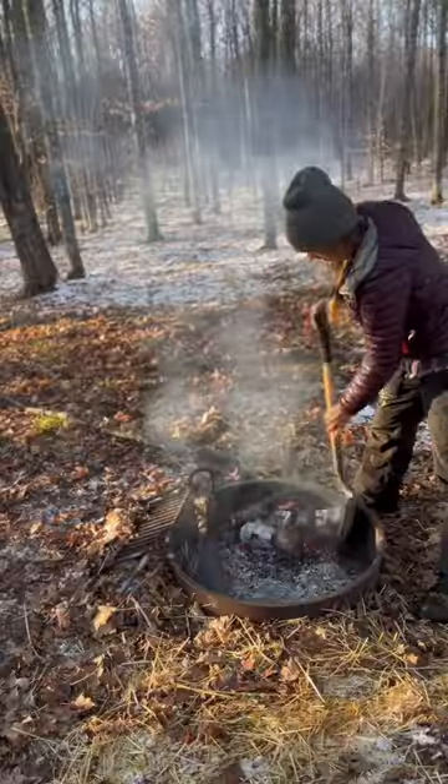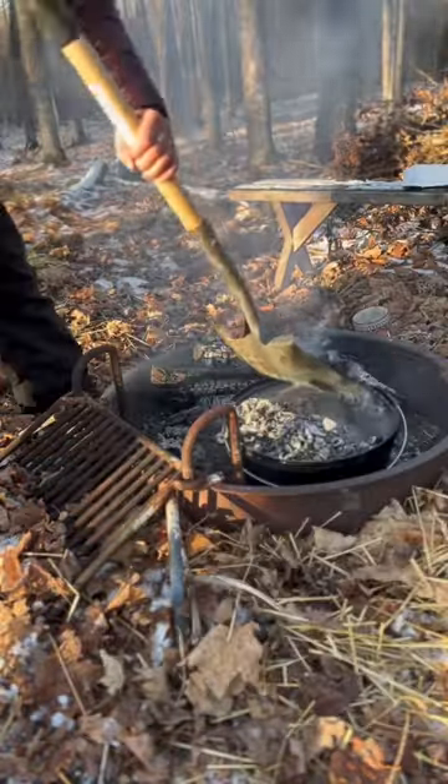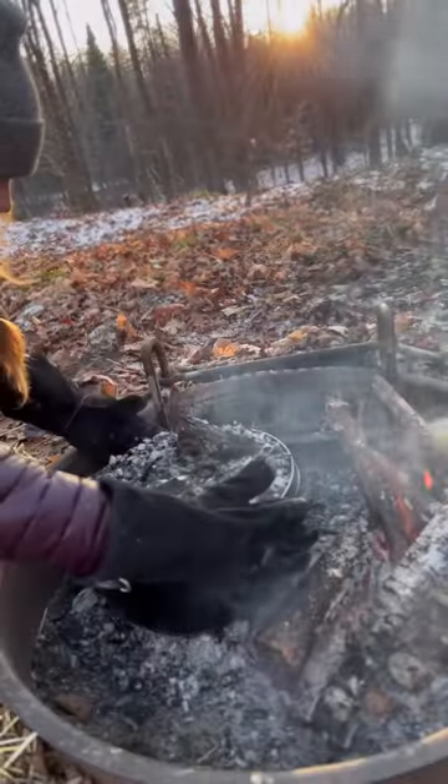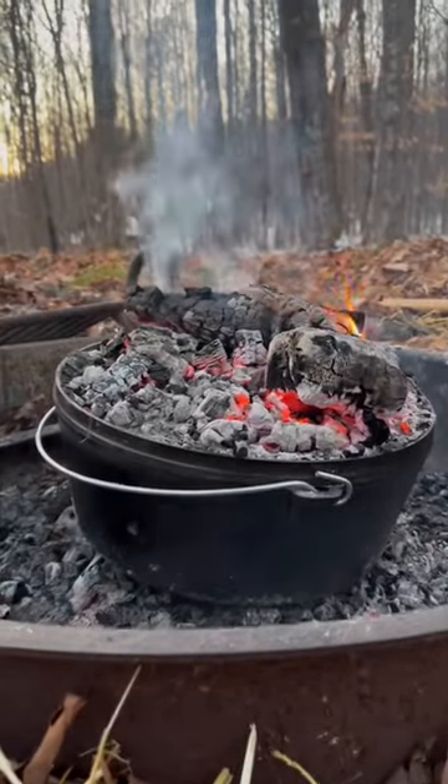Then I added some water and covered it up. I made sure there was a good bed of coals below the dutch oven when I placed it in the fire, and then I covered the top with coals as well. About every 30 to 45 minutes I would turn the dutch oven and twist the lid just to make sure everything was cooking evenly.